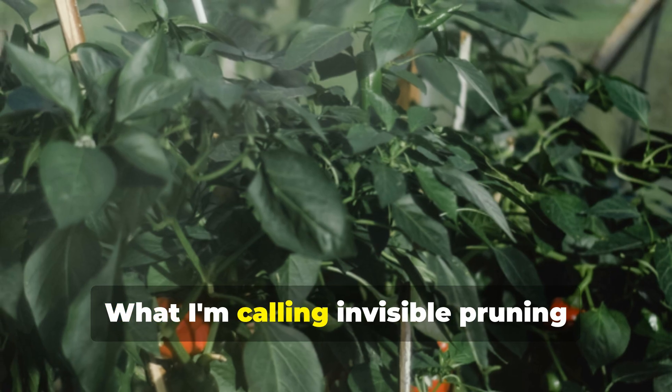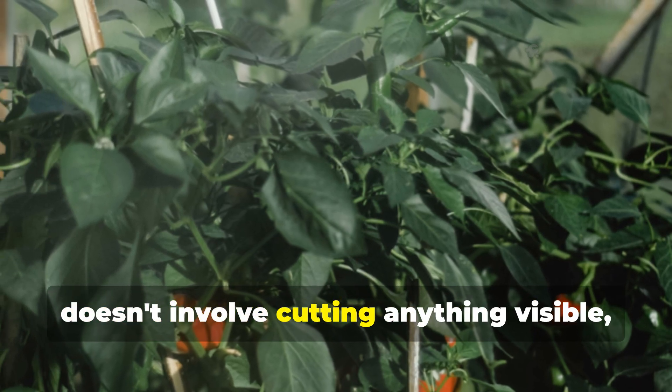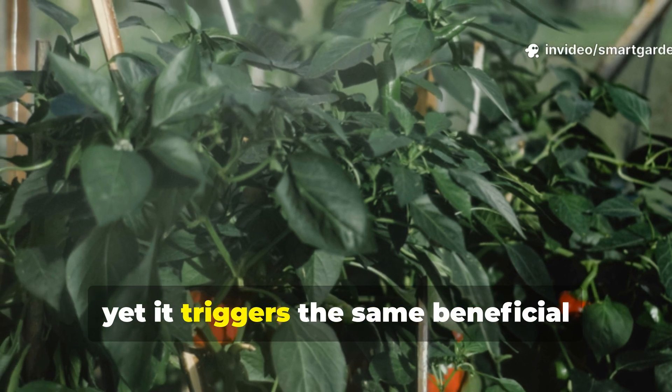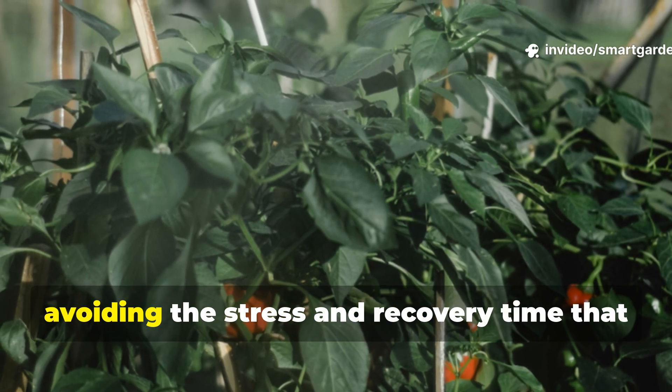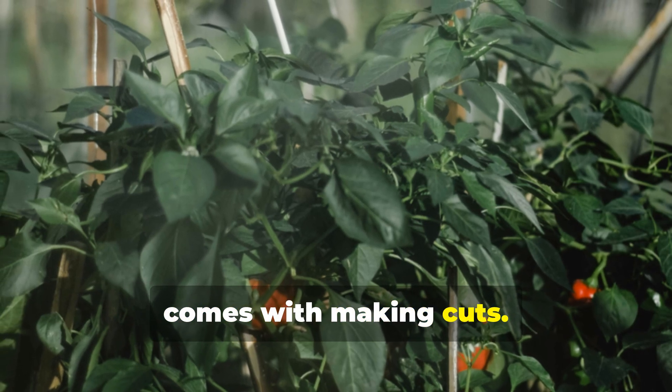What I'm calling invisible pruning doesn't involve cutting anything visible, yet it triggers the same beneficial responses as traditional pruning while avoiding the stress and recovery time that comes with making cuts.